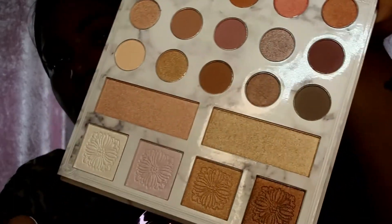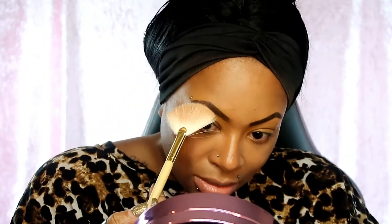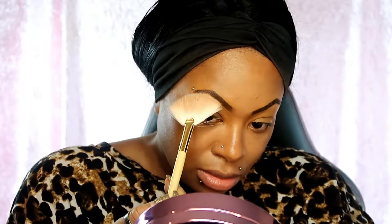I'm gonna go with my BH Carly Bay Belle deluxe edition palette. This palette is so good - the shimmer, the pigmentation, it's got me shook. This was my first time trying it and I was very very shook. Look at that glow - I just had to give you a close-up!